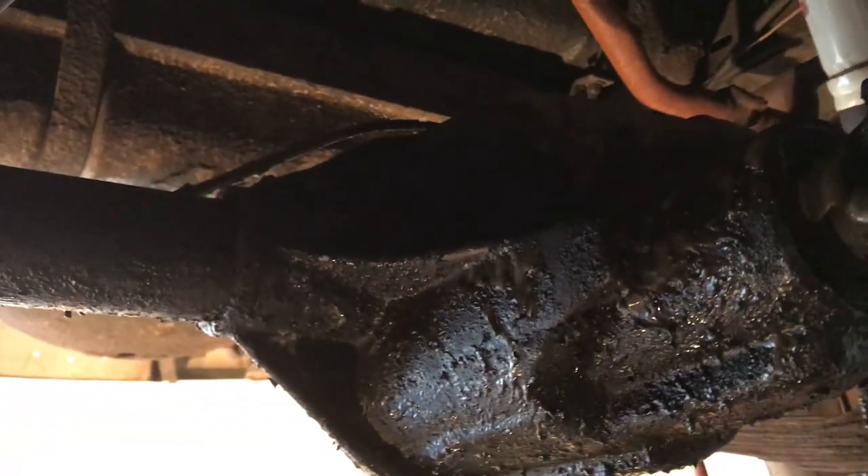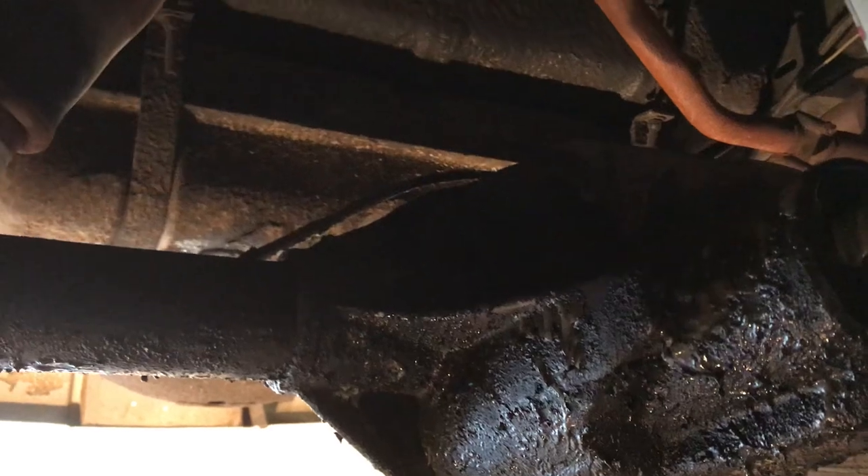We have a long way to go, but I intend to make this gorgeous.